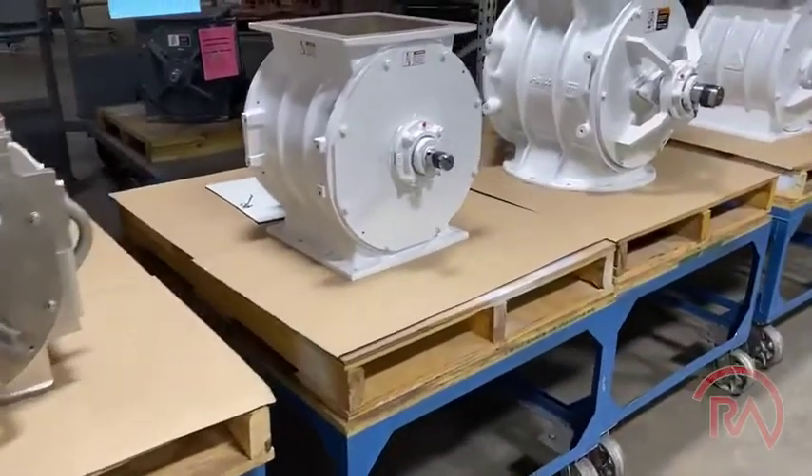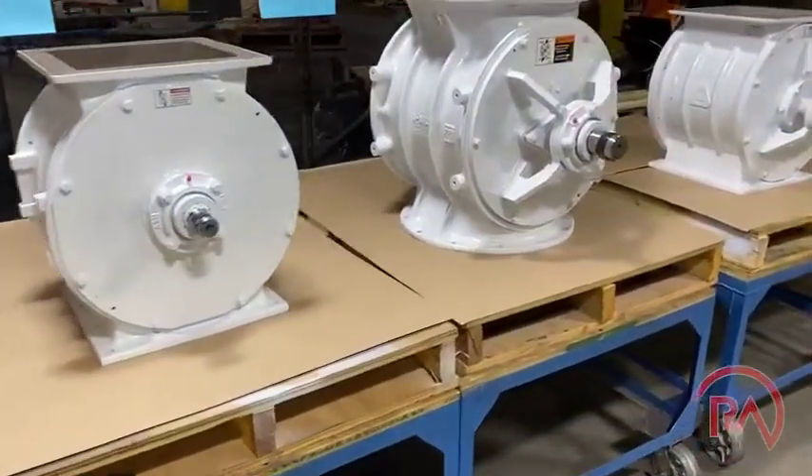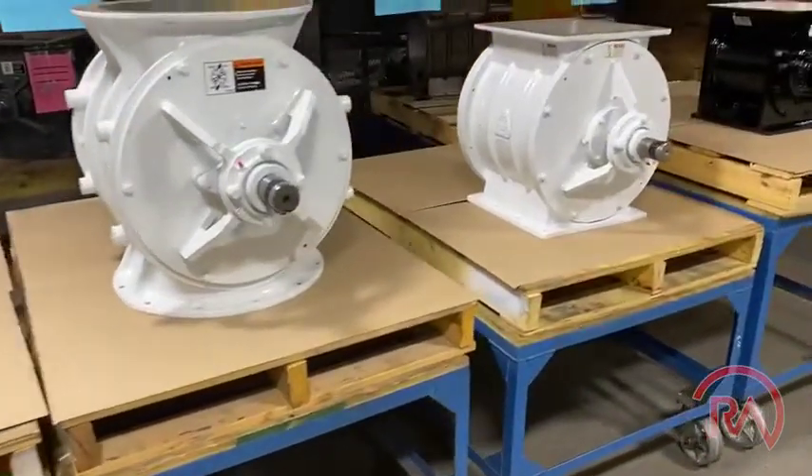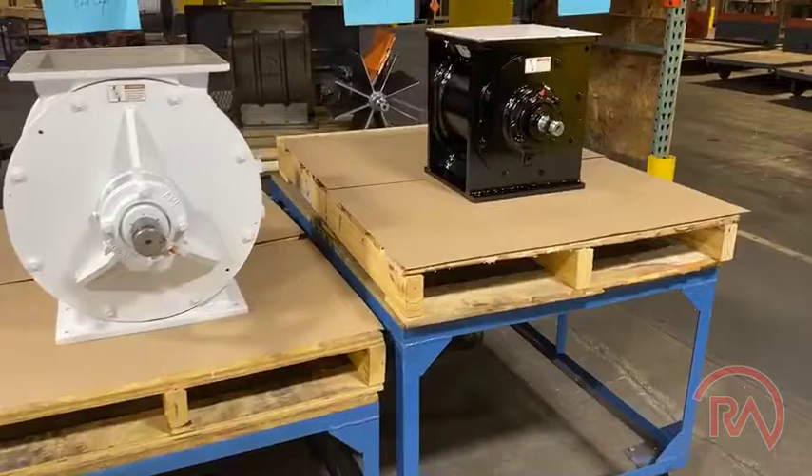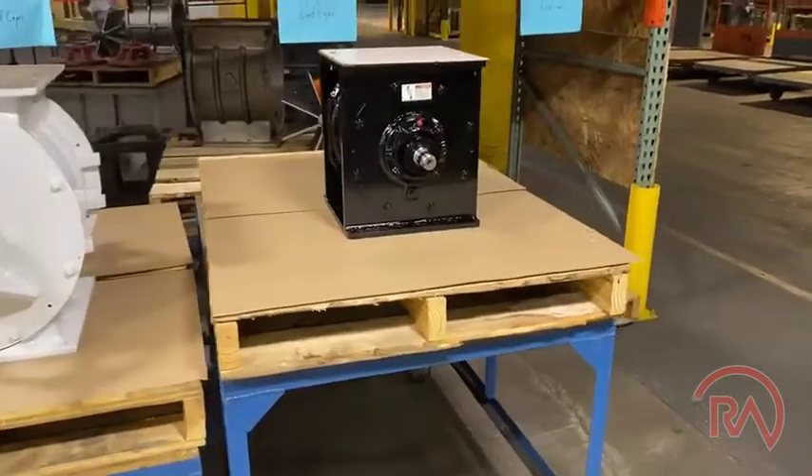What we're able to do is take each one of these airlocks and manufacture or remanufacture them and put one standardized bearing on there.